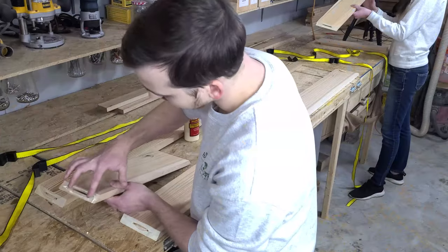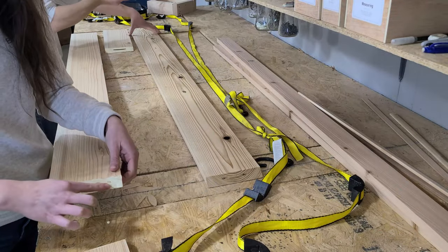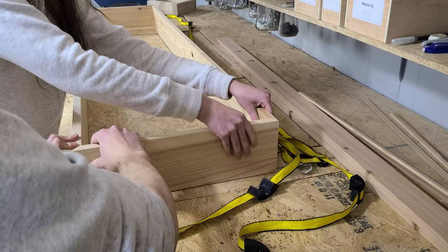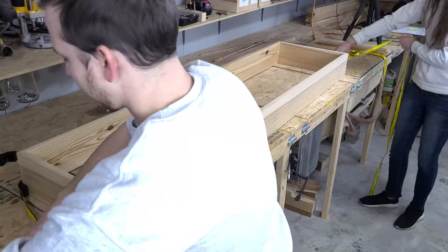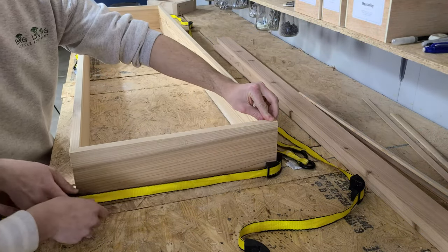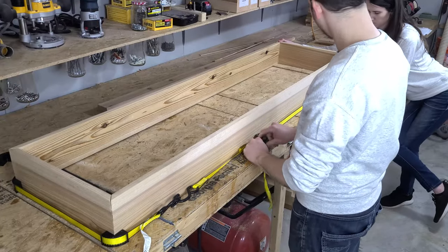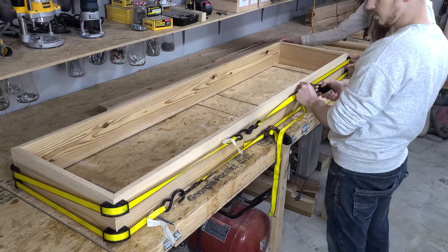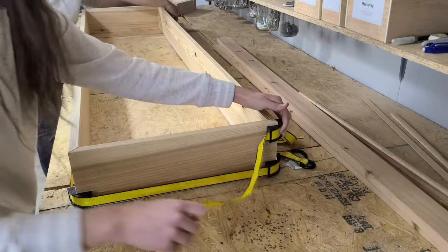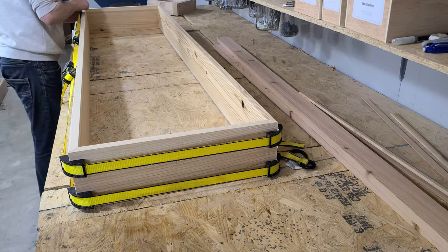We're now ready to start the glue up. We start by evenly coating each face of the joint with glue to ensure we get good penetration and a strong joint. This is especially important on mitered corners since they are practically end grain. We then fit the boxes together — those biscuits make this super easy. For mitered boxes like this, we like to use strap clamps or ratchet straps with corner blocks to get good pressure on all of the corners. We 3D printed these corner blocks to convert our ratchet straps and they work pretty well. I'll make those files available with the link below.